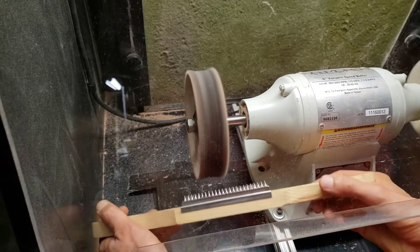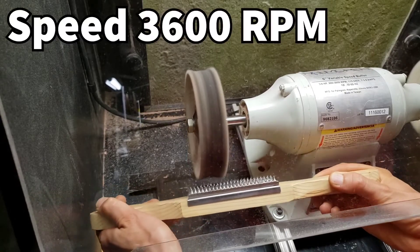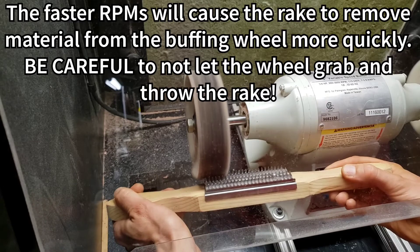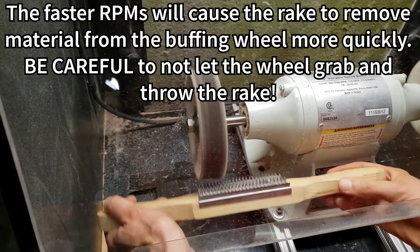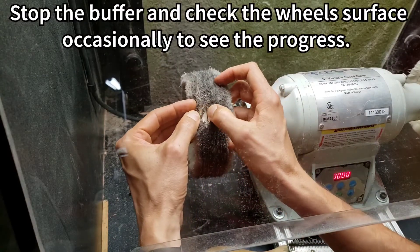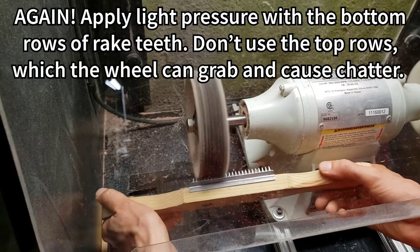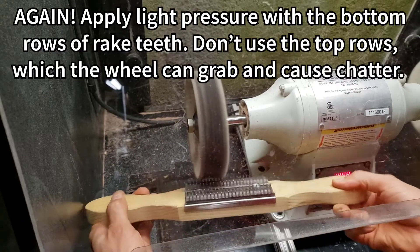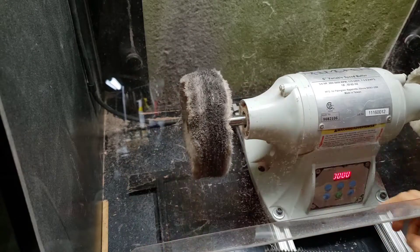Maybe I need to turn it up to a faster speed. As you saw, don't use the front — always use the back of it, because you saw how it easily wanted to grab. We're getting there; still need to get that built-up compound removed.